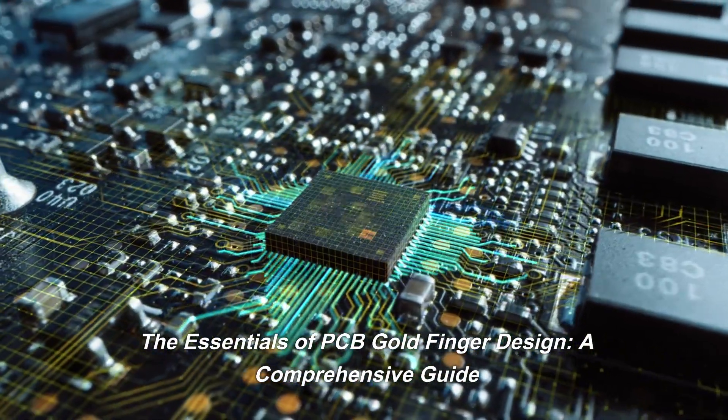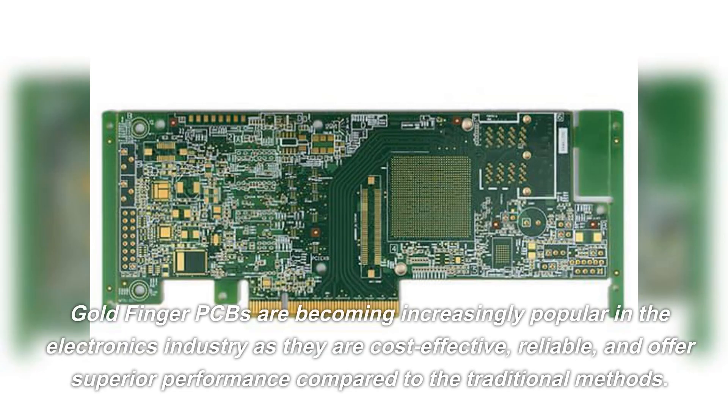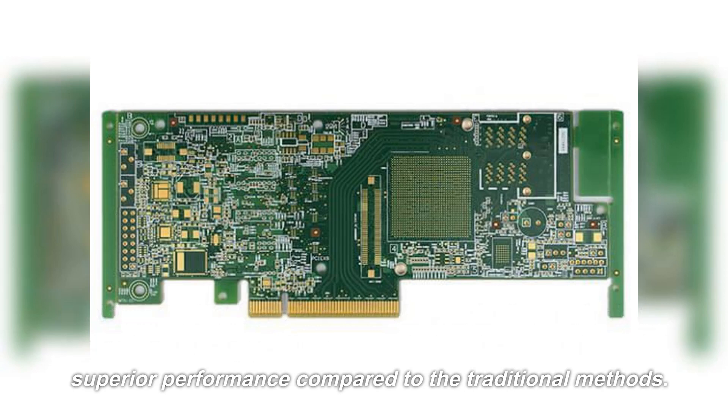The Essentials of PCB Gold Finger Design: a Comprehensive Guide. Gold finger PCBs are becoming increasingly popular in the electronics industry as they are cost-effective, reliable, and offer superior performance compared to traditional methods.